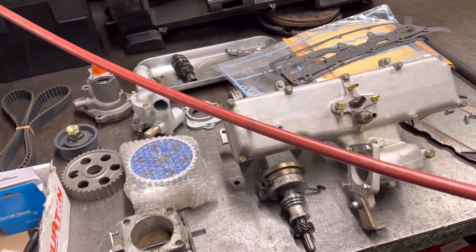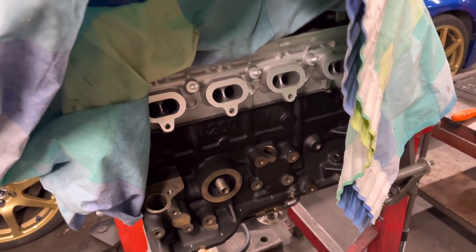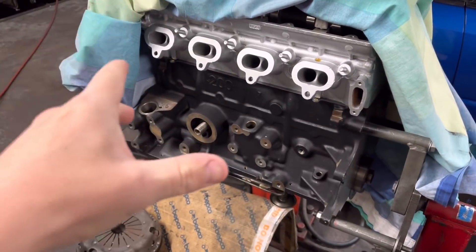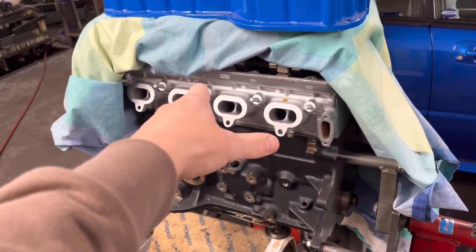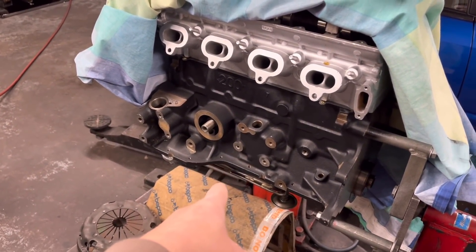Hello guys, welcome back to the channel. Just a little update on what we've got going on here in the workshop. These are most of the bits for the Cosworth engine that we're building up here underneath this sheet - the engine we built up from nothing. We wanted a 200 block as opposed to the 205 block. We've got the ported cylinder head here, which is a two-wheel drive head, and we've got a good standard crank.